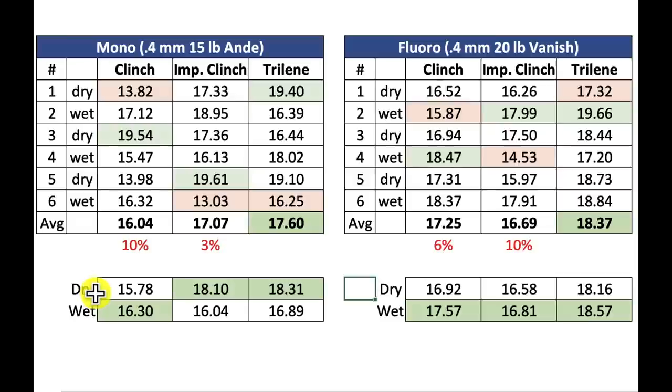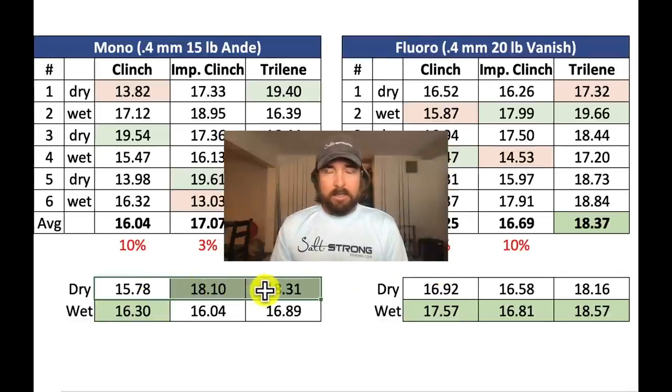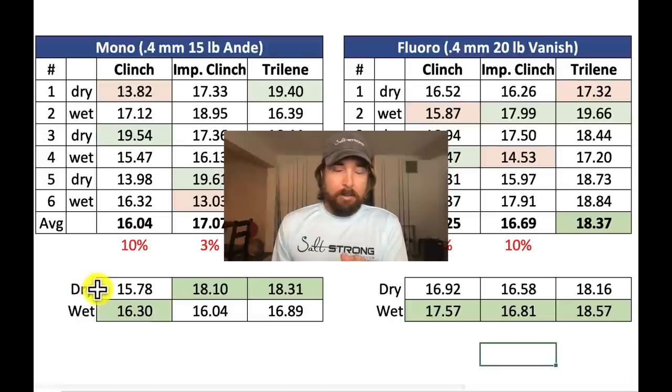There definitely is not the need to put saliva on lines the way I thought there was. Over on the fluoro, the wet actually won in all three cases. This line is a little old, and I could feel when cinching it down dry — it was catching, really tough to cinch down. Whereas the 15 lb Andy mono had a very smooth exterior and was much less resistant. So I think it comes down to feel: if you feel the line sticking when cinching down, use saliva. But if it's sliding pretty smoothly, the results suggest going dry.